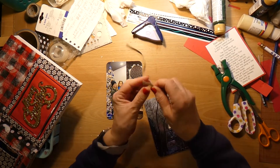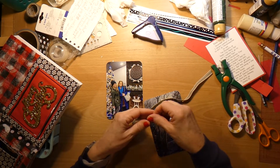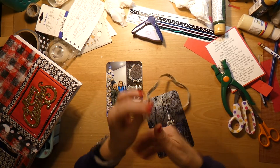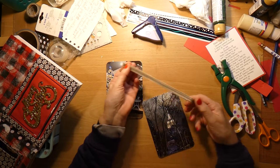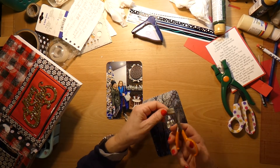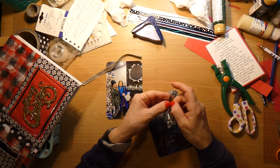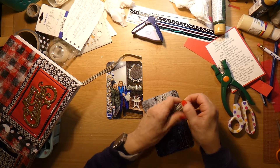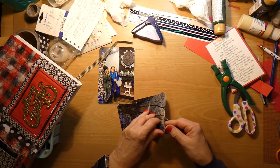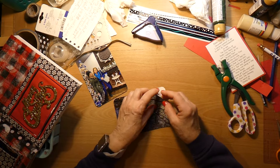I am going to — believe it or not — just cut this in half. I don't have enough for something else, so let's cut that in half and fold it in half. We'll open this up and take that apart because the glue is still wet.